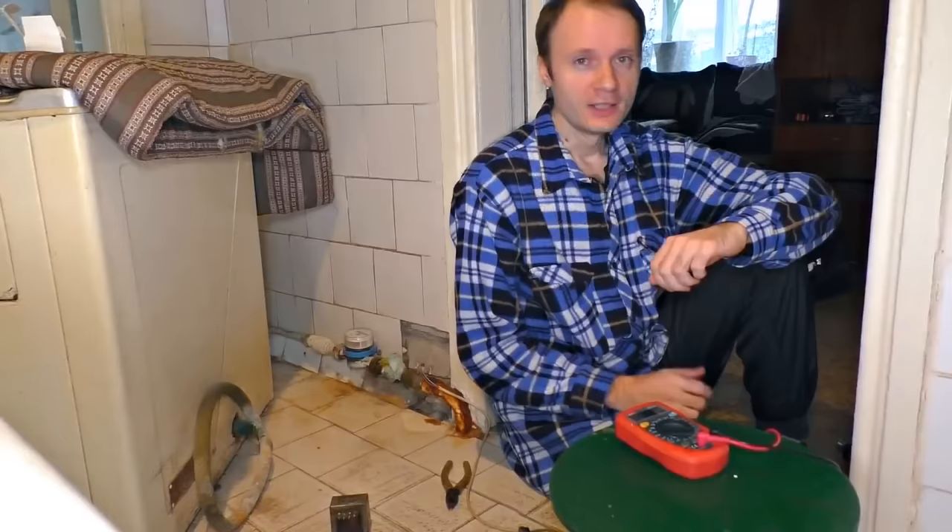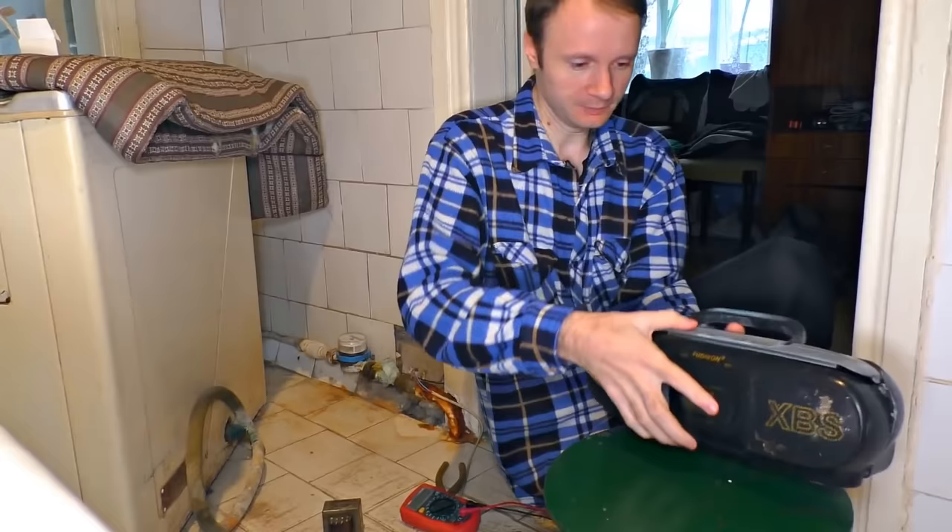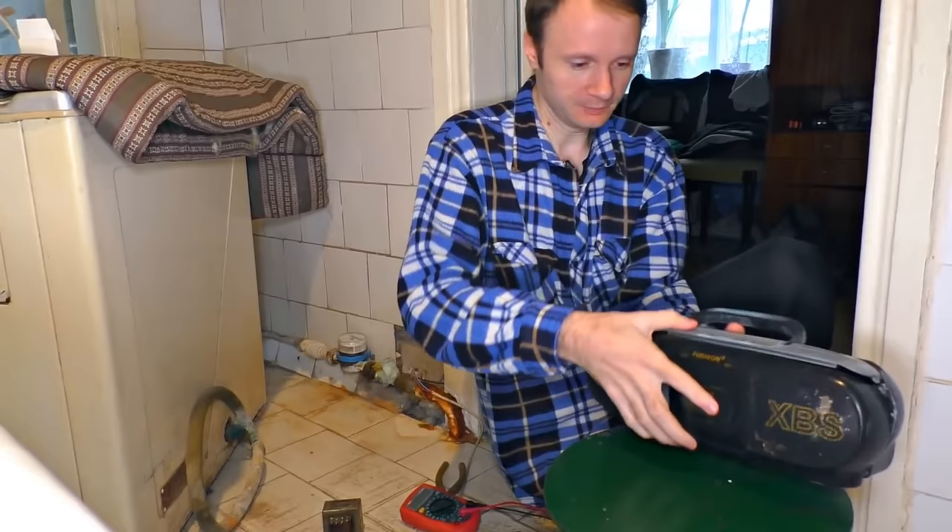To make this energy more effective, we need to use a simple transformer. You can find one in almost any electric device — for example, in this little balalaika. Let's open it up carefully. There it is.